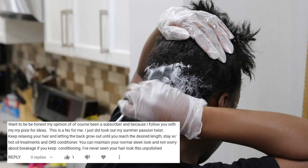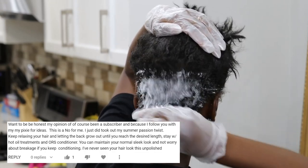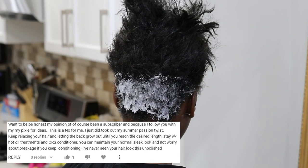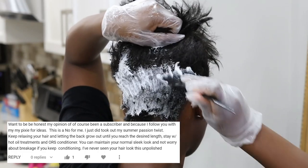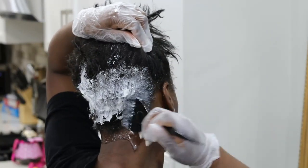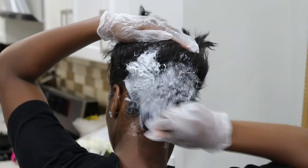I did listen to one of the comments from my subscribers. To sum it up, she said my hair was the least sleek she'd seen it and that I should just relax it while trying to grow it out. I actually agreed with her, so I decided to give you guys a relaxer video.